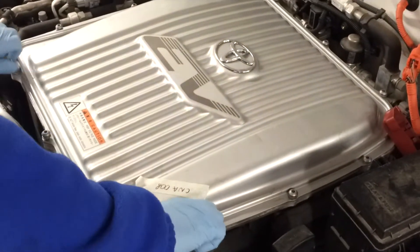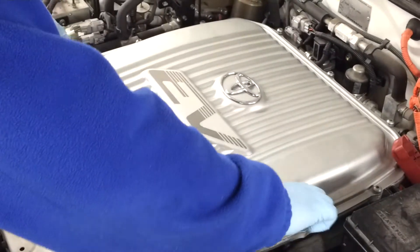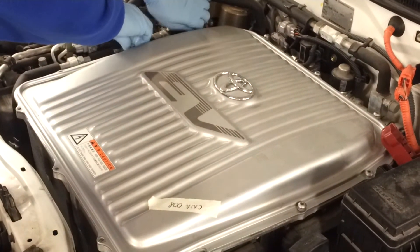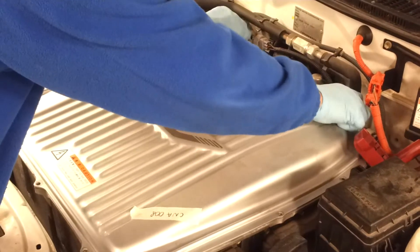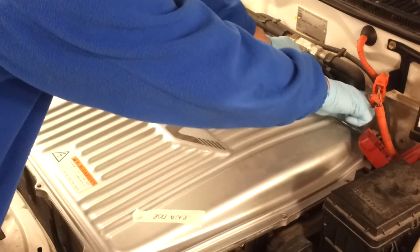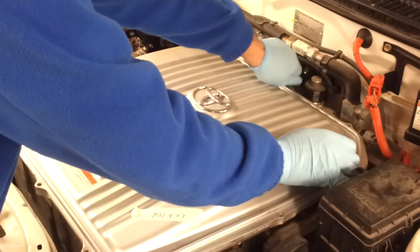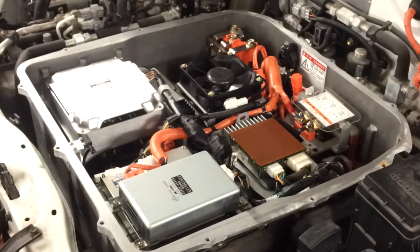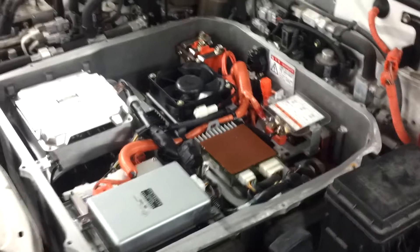We already unplugged the car so there shouldn't be any problems with voltage inside, but we should check. So we take the cover off. I'm going to make a quick measurement to make sure that we don't electrocute ourselves.